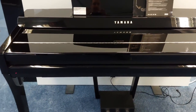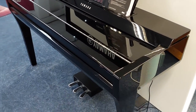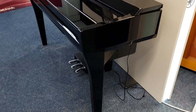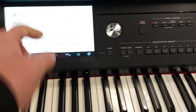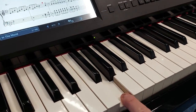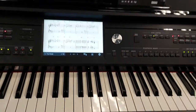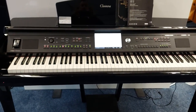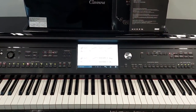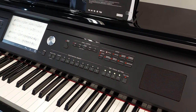This one has actually come in part exchange. It was a top-of-the-range piano with an absolutely phenomenal speaker system, great sounds, and a fantastic weighted 88-note feel keyboard — all wooden keys as well. If we look down here, you can see the wooden keys; the feel of it is brilliant. CVP stands for Clavinova Versatile Piano.